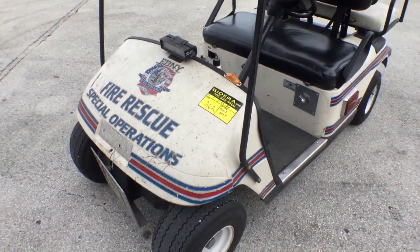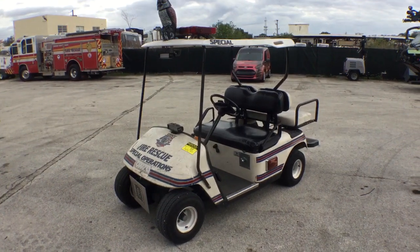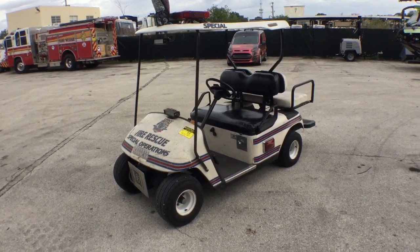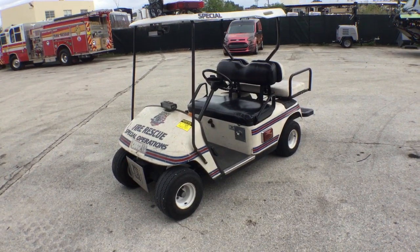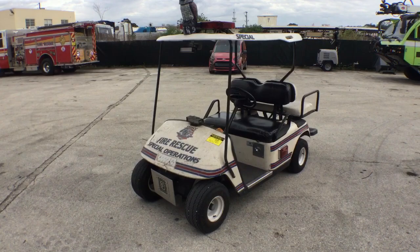Lot number 262 is an EZGO golf cart. This golf cart has been used until now. It's been declared surplus and it's going up for auction for the Broward Sheriff's Fleet Department.